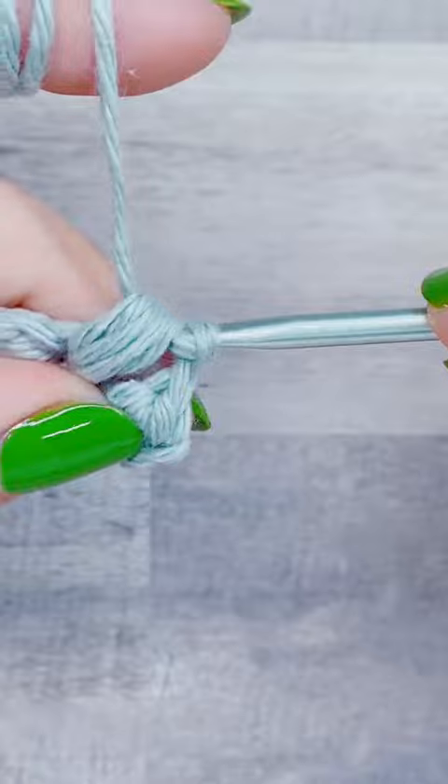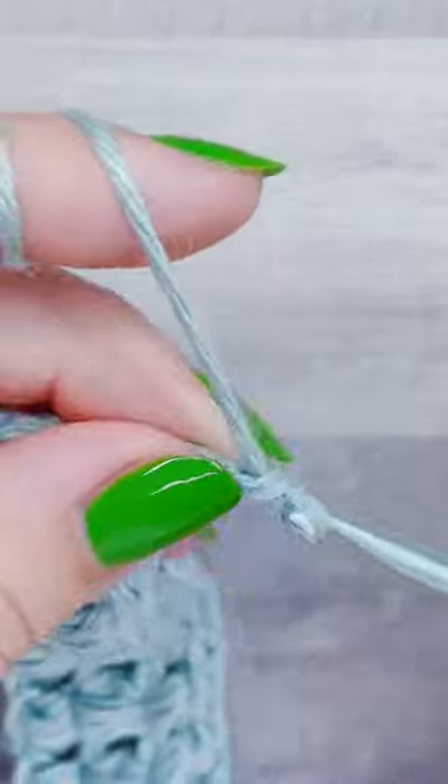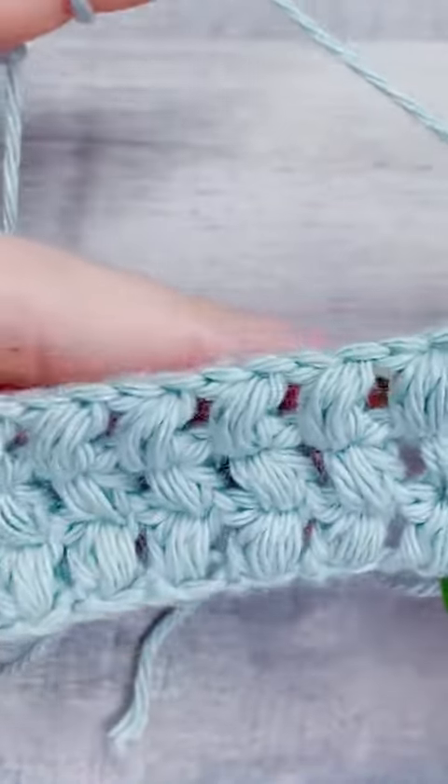I know this video is moving fast, so I am going to include a tidbit on how to just do one puff stitch in slow motion, and I'll tag that in the comments below.